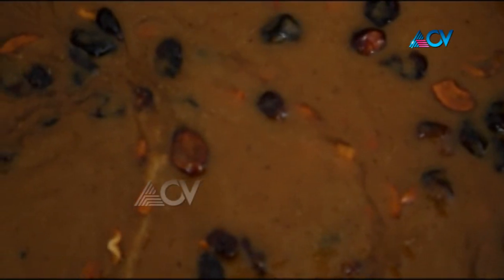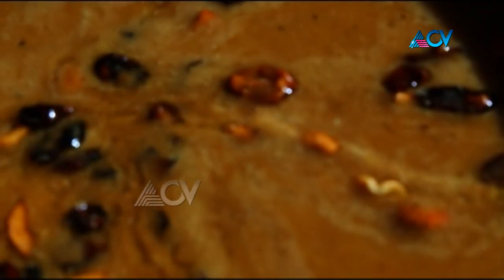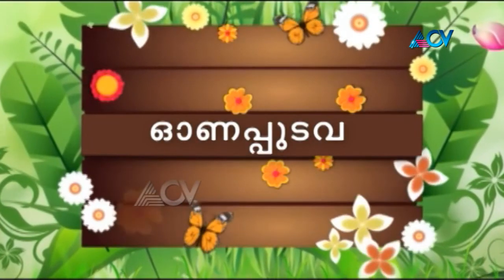So, if you want to use organic ingredients, we can use a dish with a nice dish. Please try this Payasam. It's sweet, it's very sweet. There's a nice dish here. Thank you for joining us today.